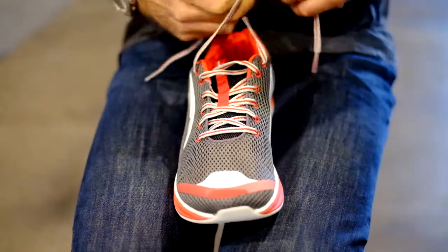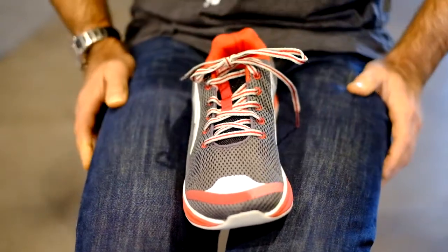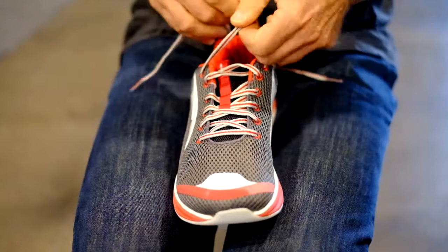Depending on who taught us how to tie our shoes when we were young, it's a pretty simple thing we kind of take for granted in life. But we know that these slowly kind of unravel, and so there's a way that you can tie your laces to kind of guarantee them to lock up.